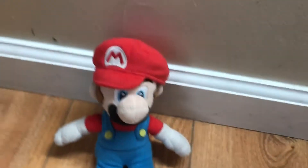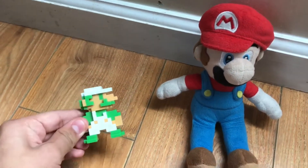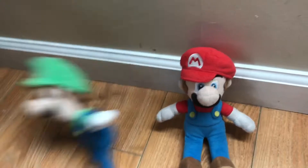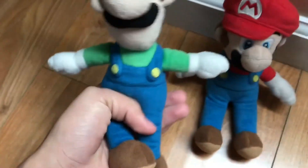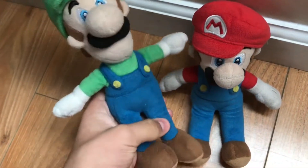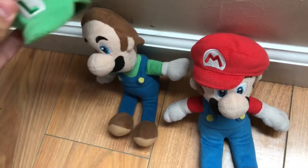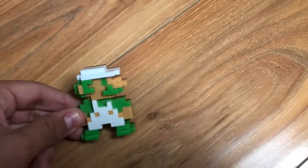This was before Mario Odyssey came out and before you could just do that whole Cappy ability thing. Next up is the classic Luigi — yeah, that one. I also got him with Mario, they're brothers. He also has his hat taken off too.